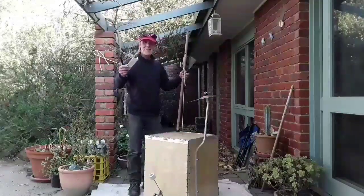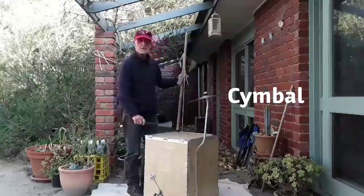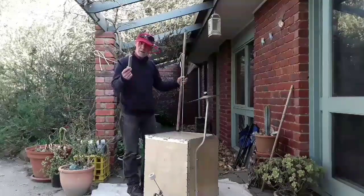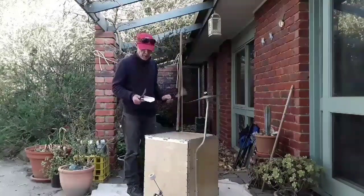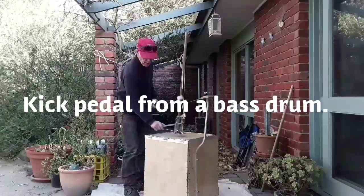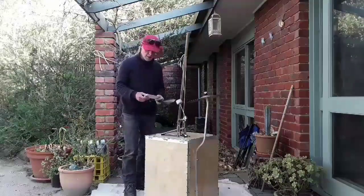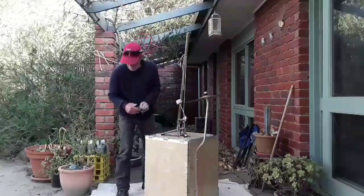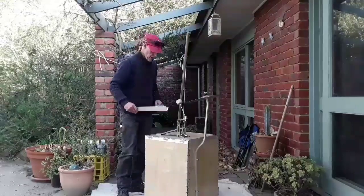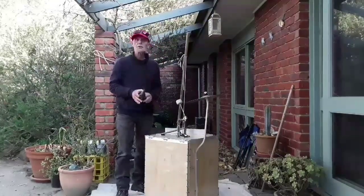Hey YouTubers, it's Andrew. I told you I'd put a symbol on my tea chest bass and I have. The next thing I'm going to do, like I told you last week, is put a kick pedal from a drum kit bass drum. I'm going to attach it down here with a bracket made out of a piece of aluminium angle. I'll show you that when I'm finished.